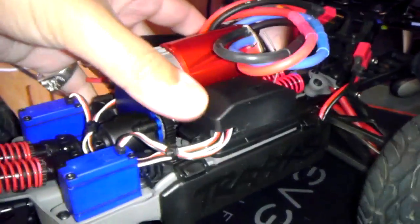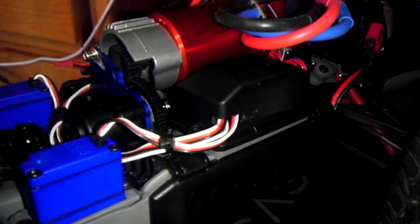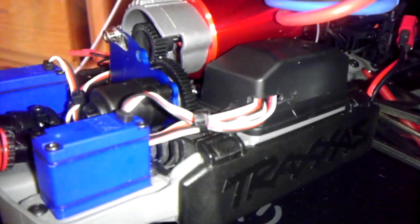Another thing to know is that your receiver box is not going to allow the wires to go through the front like it originally did. So what I did is I drilled a hole in the back, and what that does is allows the wires to go in there cleanly and smoothly.